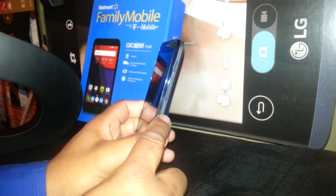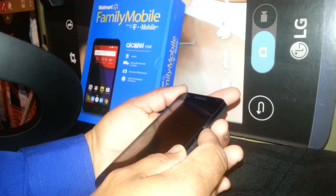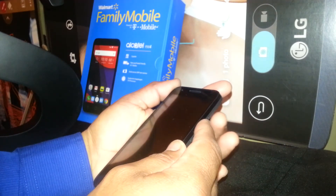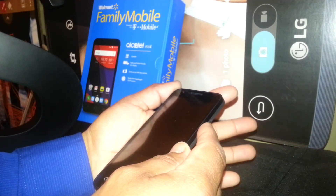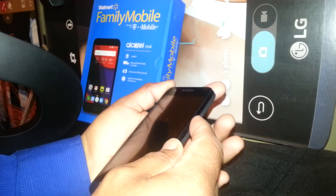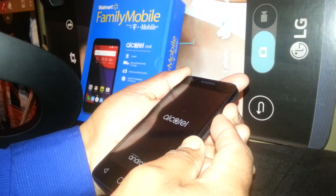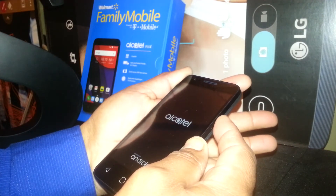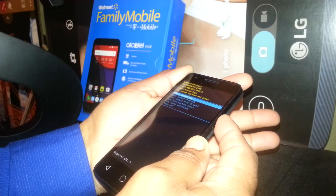With the phone powered off, press and hold the Volume Up and Power buttons together. As soon as the Alcatel logo appears, release the Power button but continue holding Volume Up.